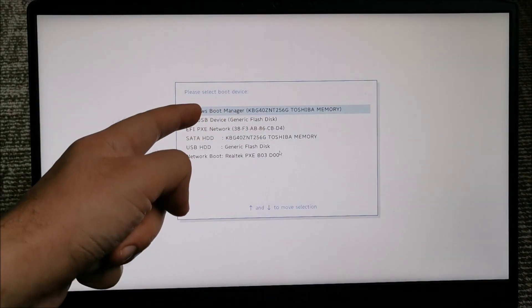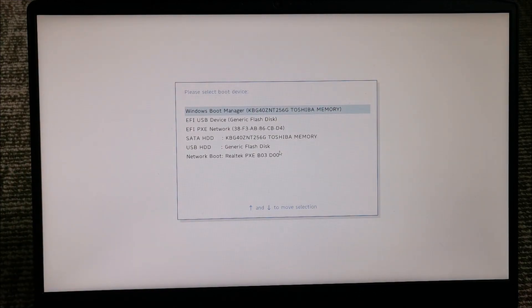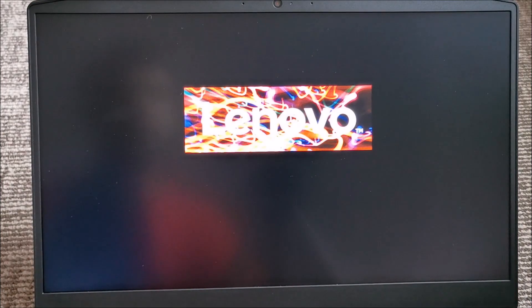You need to continue pressing F12 and it has brought us to this boot menu. From here, I think this — EFI generic flash disk — this is what we want. Or this one, USB HDD, but let's try from this one.